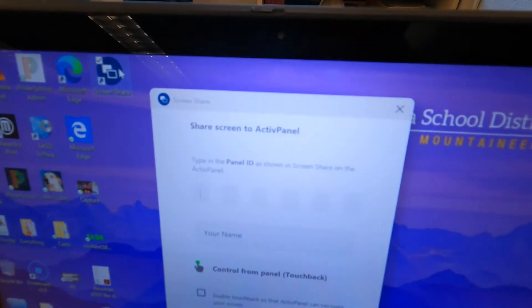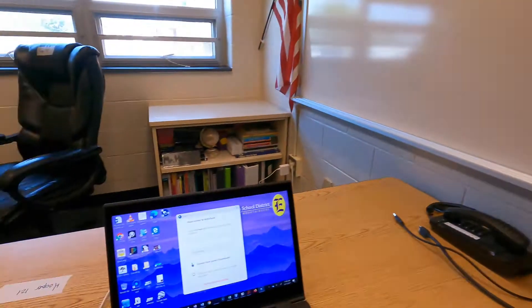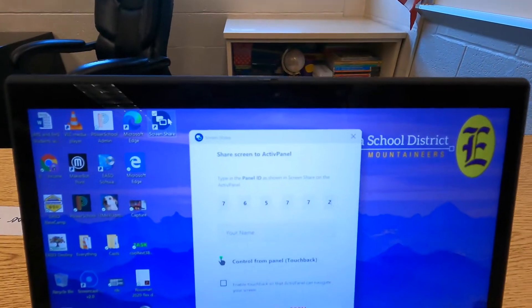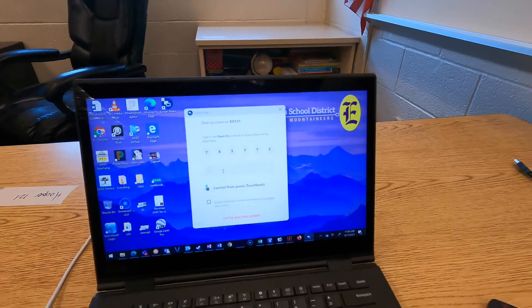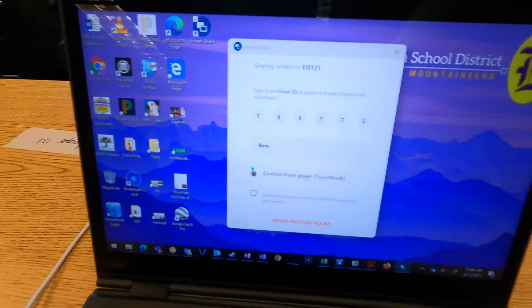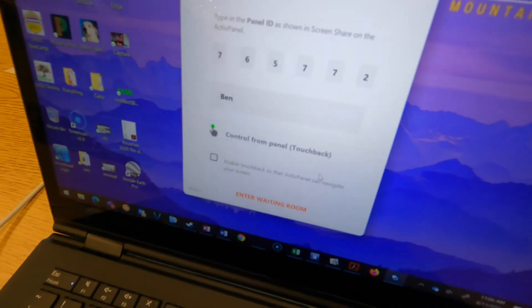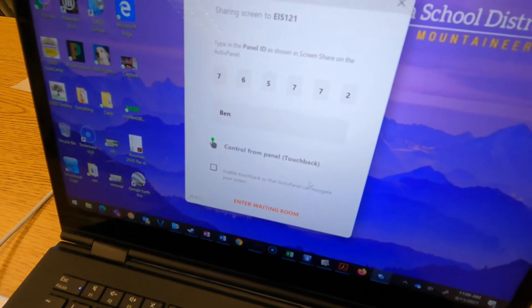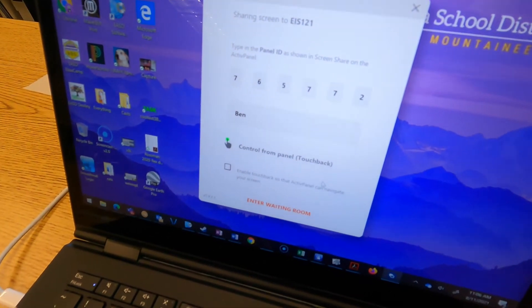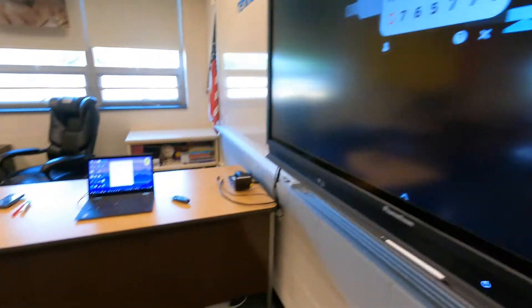Going back to the computer, the 'Share Screen to Active Panel' window has opened and it's prompting me for the code. I'll type in the code: 765772. I can also type in my name. It's asking if I want to enable 'control from panel touchback.' This option is only available if you're using the Windows app — the one we installed from the software center. What touchback means is that you'd be able to control your computer as it's wirelessly casting by touching the screen.